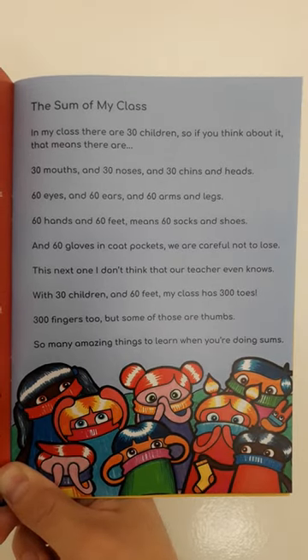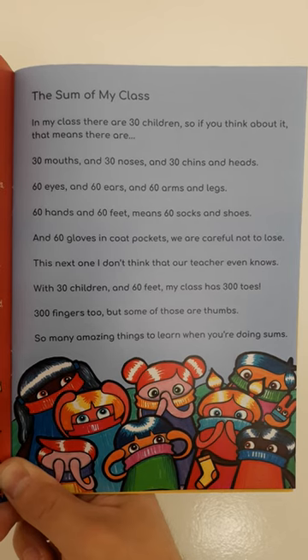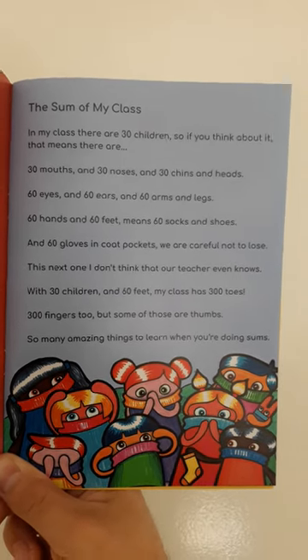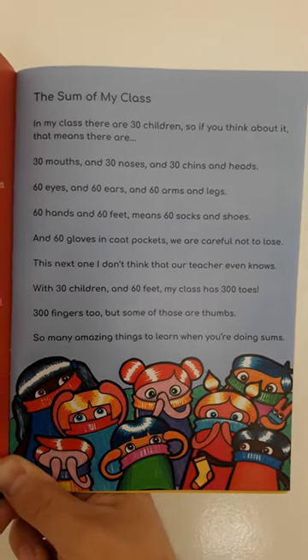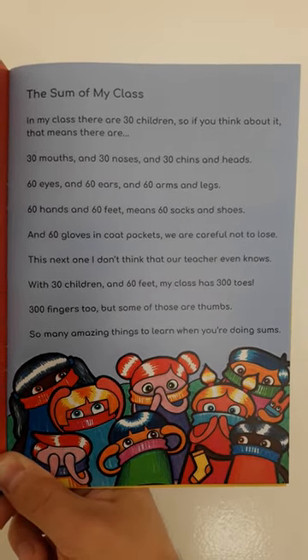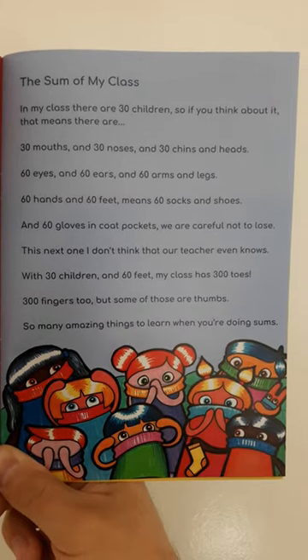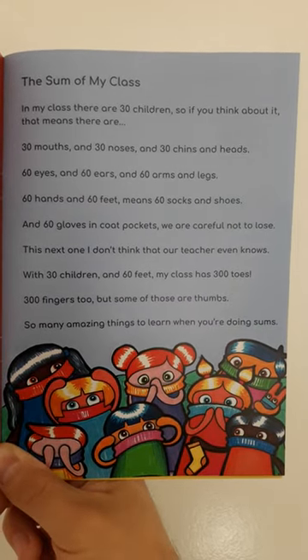60 hands and 60 feet means 60 socks and shoes and 60 gloves and coat pockets we are careful not to lose. This next one I don't think that our teacher even knows. With 30 children and 60 feet, my class has 300 toes.